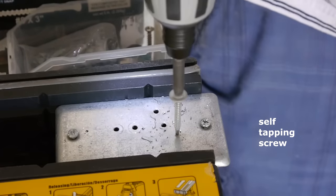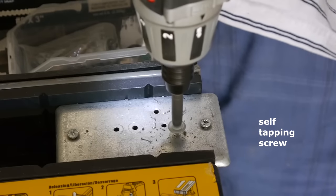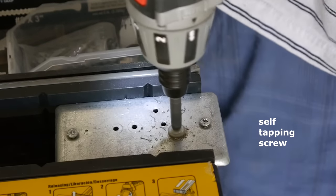Its metal drilling performance is good at small holes. Here I used a small self-tapping screw into soft material and it was no problem for the screwdriver.